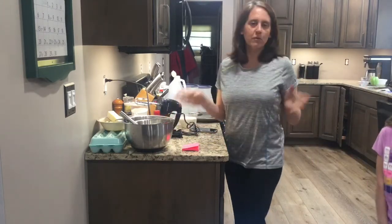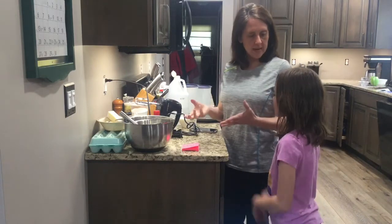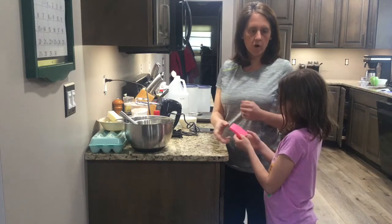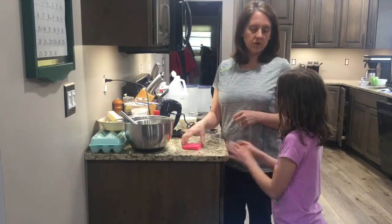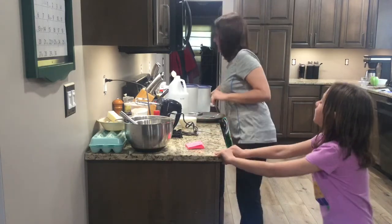So this banana cake, we're going to make just a 9 by 13 inch banana cake, and we're going to top it with my all-time favorite frosting. It's cooked frosting — it's so good. Wait, it's cooked in the oven? No, you're cooking it on the stovetop.